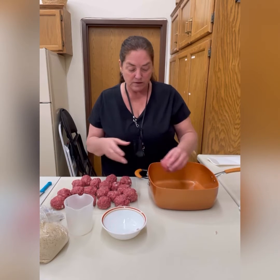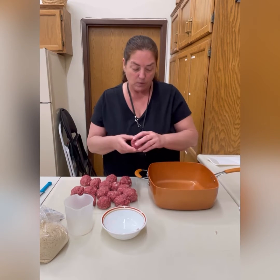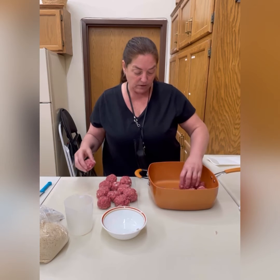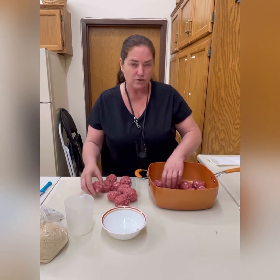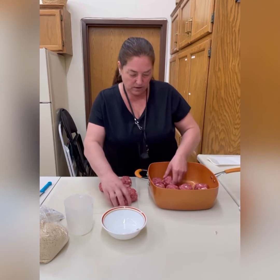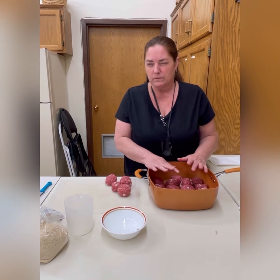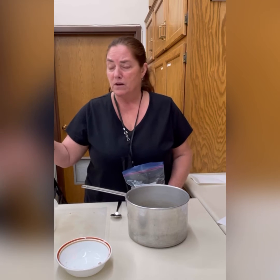Make sure you're flipping the meatballs regularly — use tongs or a fork. You don't need to put oil in the pan because the hamburger has its own oils. If you're adding cheese, keep in mind cheddar has grease, so you might want to add a few more crackers, but don't dry your meat out or it'll fall apart. We're going to put this on the stove at about medium heat and let it brown.